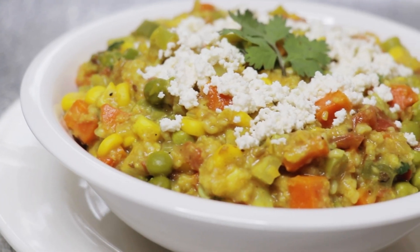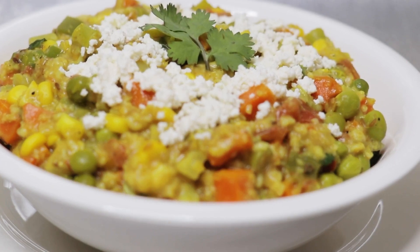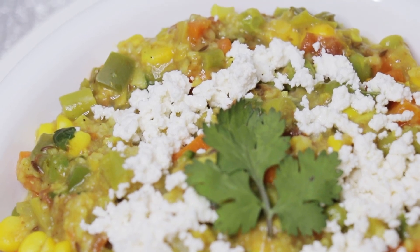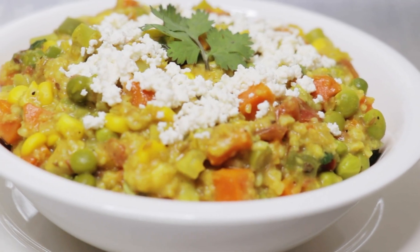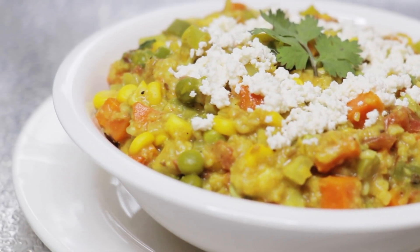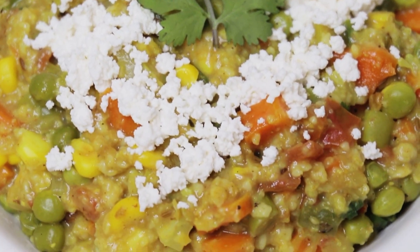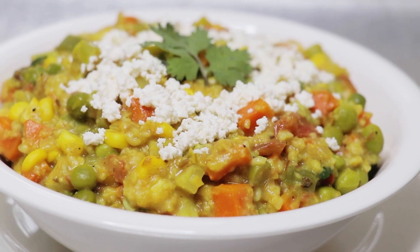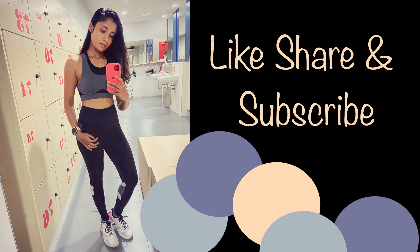Healthy can be yummy, so try this recipe at home and let me know in the comments below how it turns out. If you like this recipe, please give it a thumbs up, share it with your friends and family, and subscribe to my channel. We'll be back with another video — till then, take care, bye bye, love you guys! Eat healthy, stay fit, be happy!